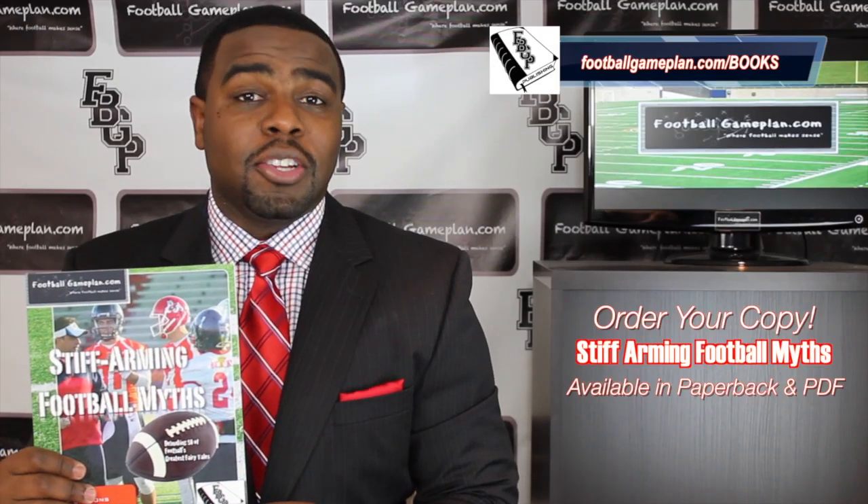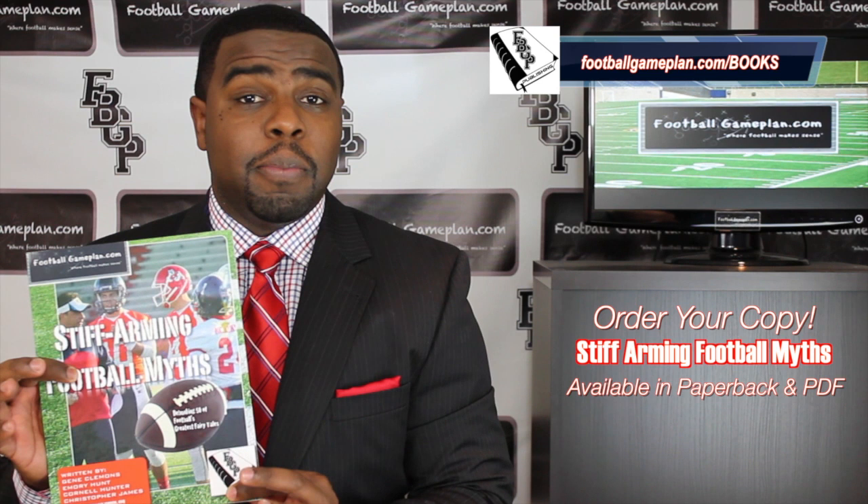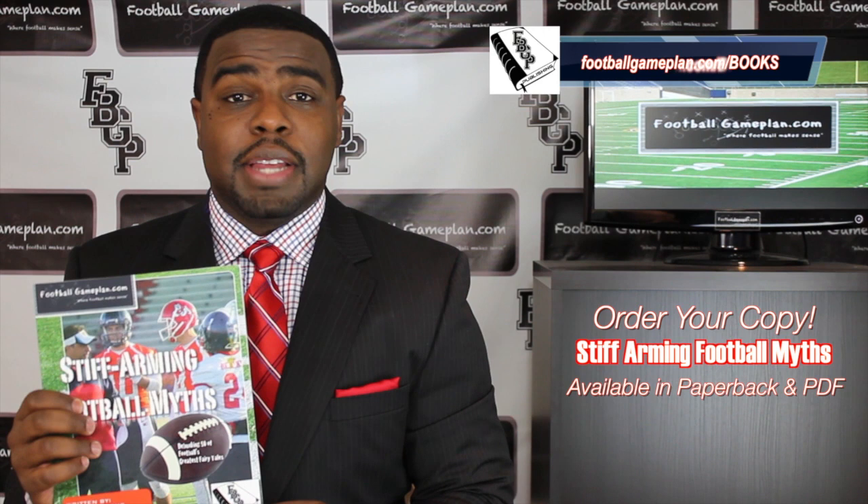What's up college football fans, don't forget to check out and order your copy of Stiff Warming Football Myths, our latest football game plan book. Go to our website at footballgameplan.com/books and get your copy. We have these available in paperback as well as in PDF form.